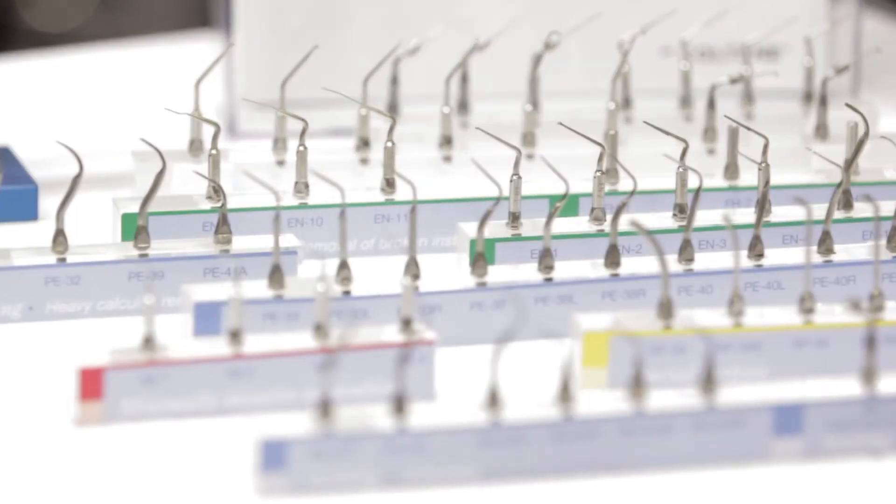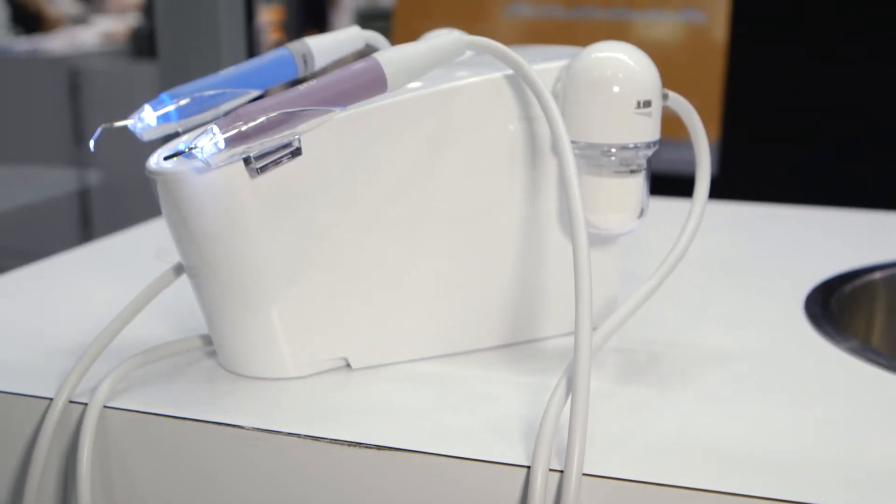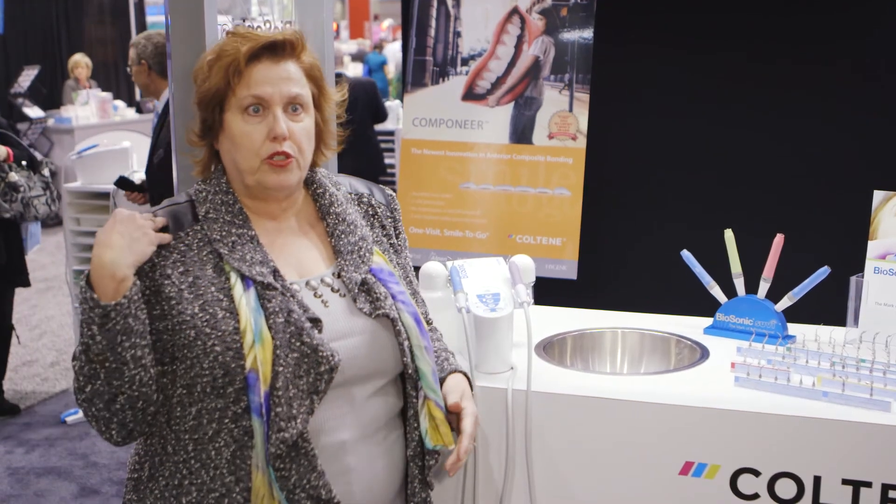There are over 60 different tips on the scaler side. I like the weight of the cords because a lot of times the cord gives a lot of pull and contributes to carpal tunnel issues and shoulder issues.